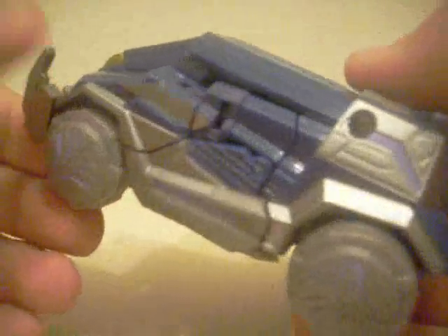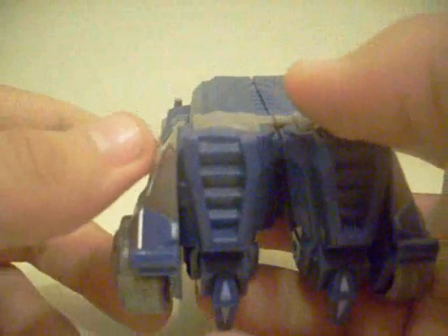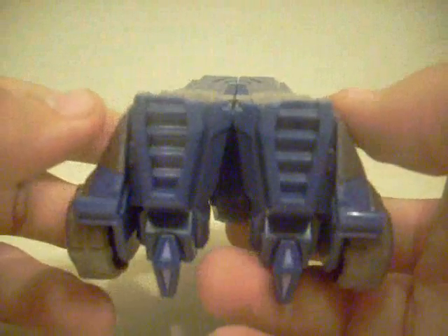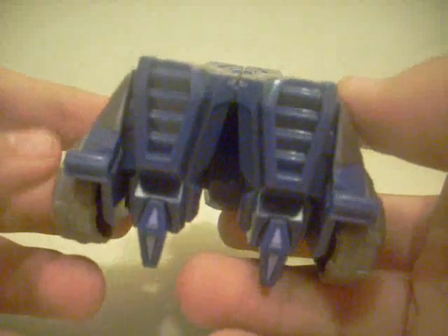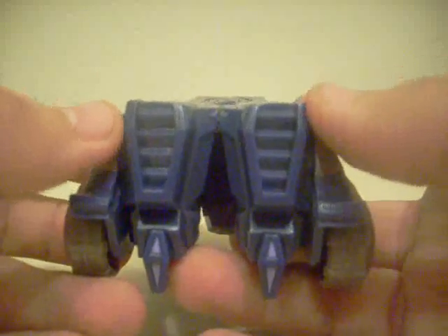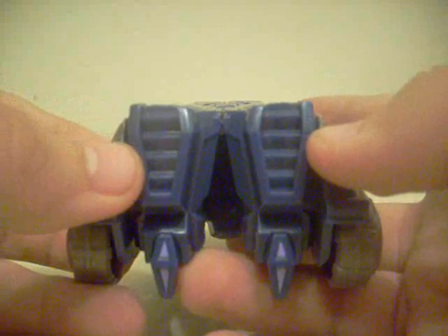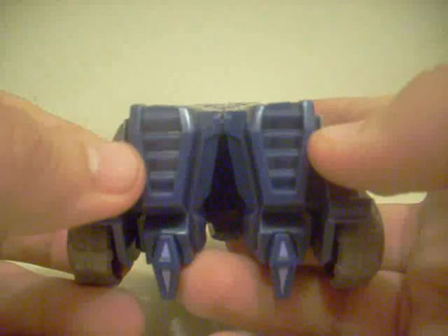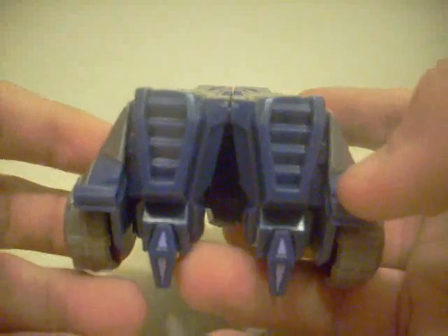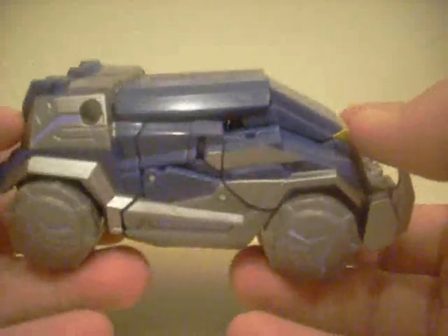Let's go around here — nice dark energon purple all over this thing. I didn't decide to paint the dark energon details this time because I was already a little tired, so I didn't bother. But on the back here, it kind of looks like thrusters — kind of looks like the ones from the DeLorean. Very nice car mode and I really like it.